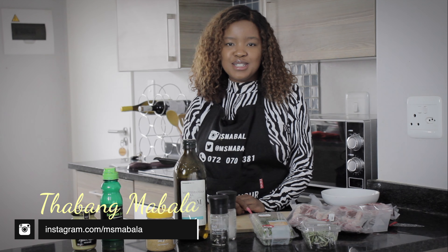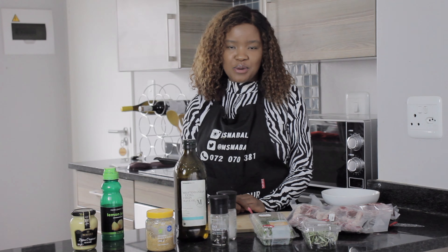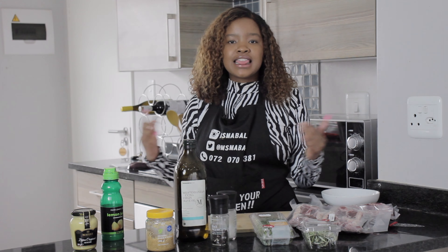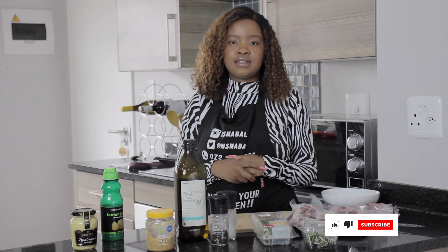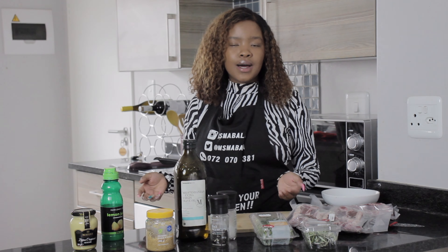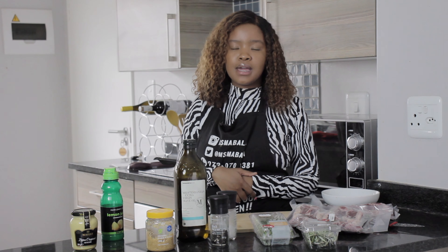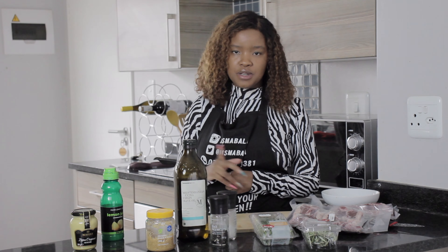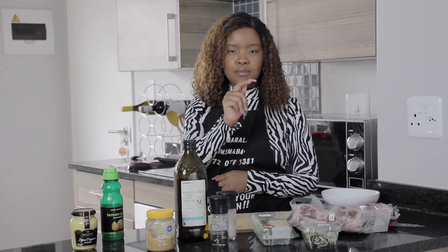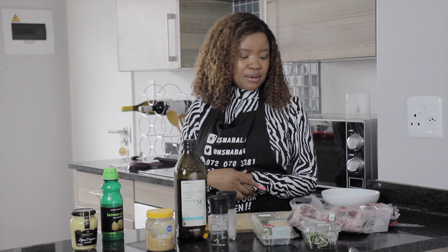Hey guys, welcome back to Cooking with a Bang. My name is Tabang Mabala for those who don't know me, and for the returning subbies, thank you so much. If you are a new subscriber, please hit the subscription button below. Our analytics say 50% of you are watching without subscribing — the subscription button should not be red, it should be grey, it's down below.